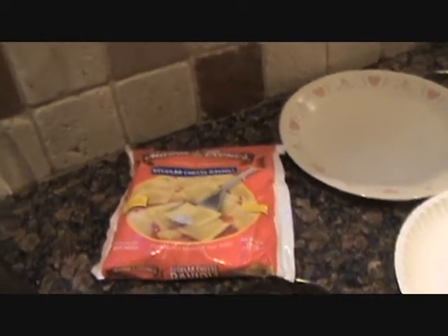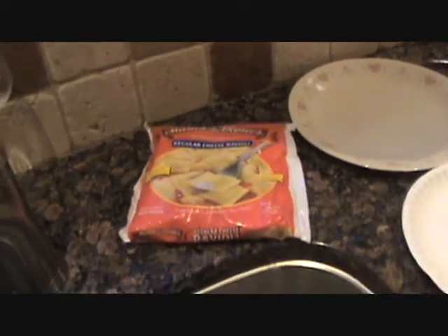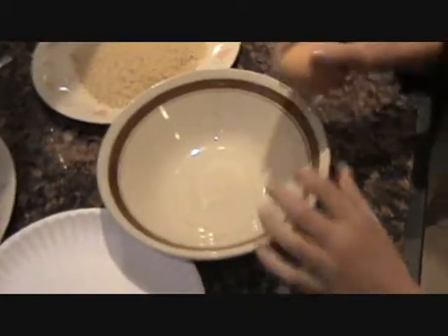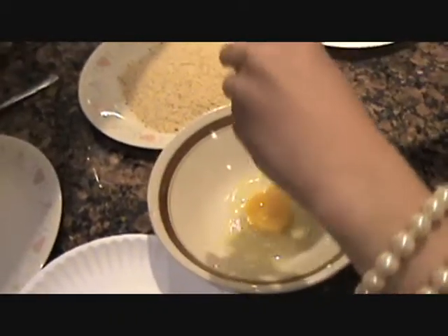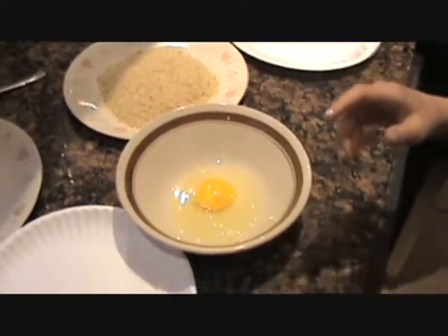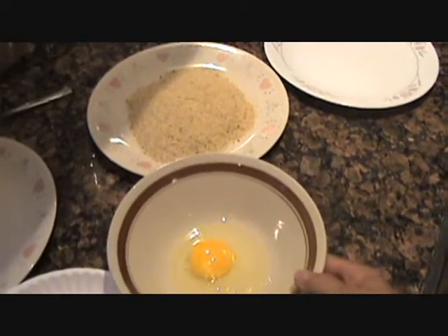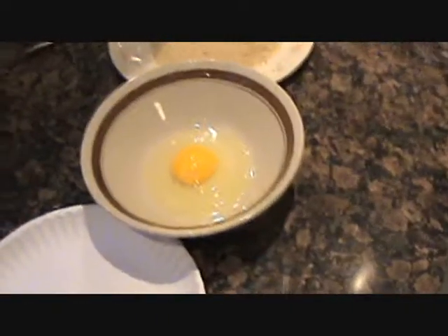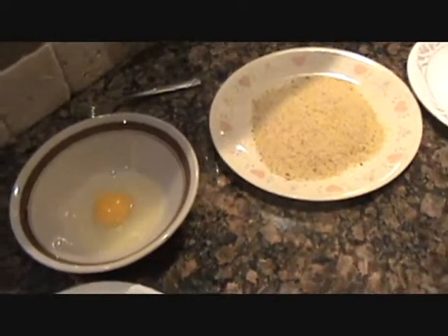Okay folks, today quick appetizer: fried raviolis. Ash, you gonna give me a hand here honey? Crack the egg — no shells, I don't want any shells in there. Atta girl, into the sink. Let's set our little station up here Ash. We got our breadcrumbs, then our finished plate over here, then we're gonna get them in the fryer and dunk them in our salsa.